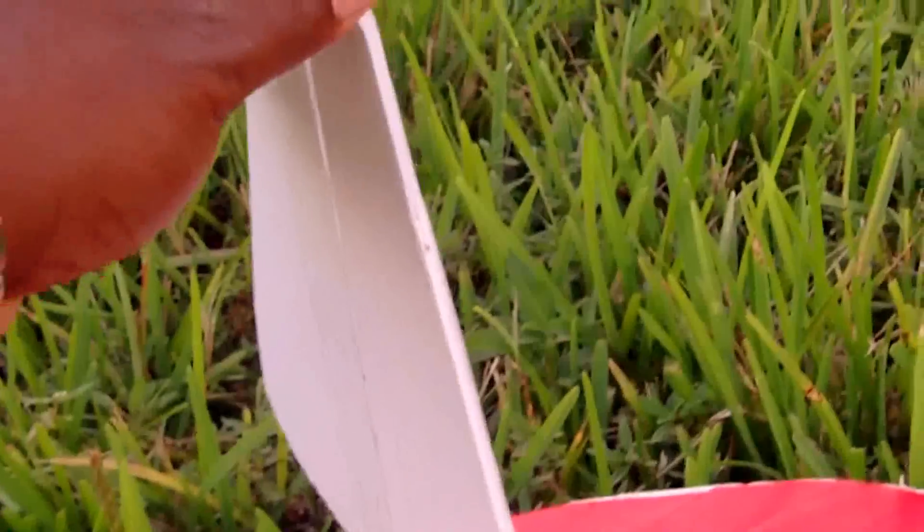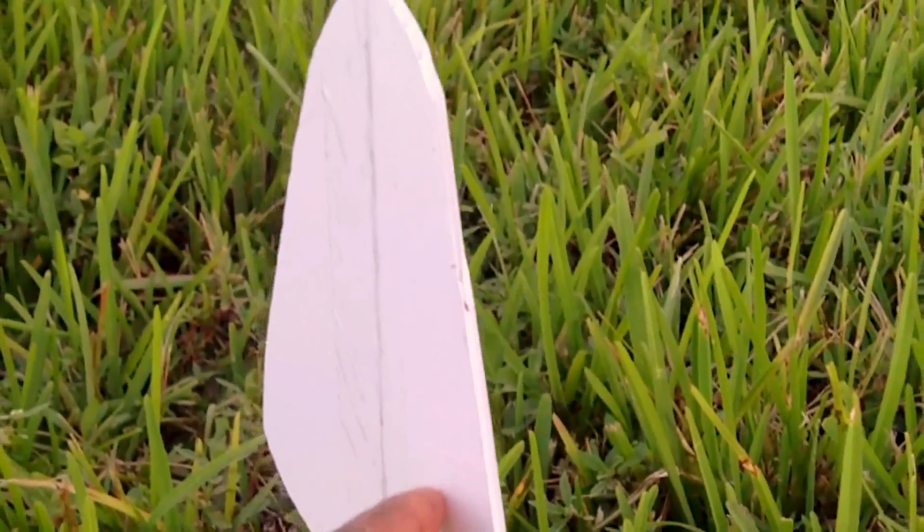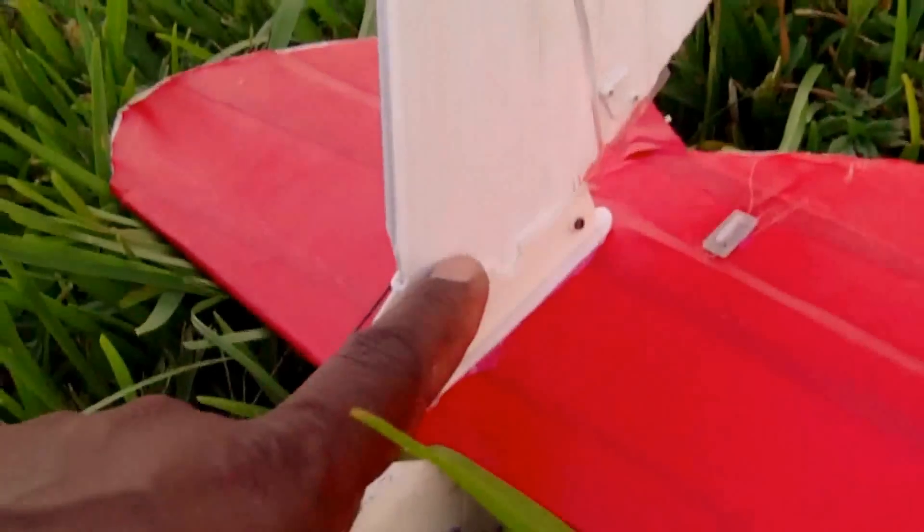The tail — this part is the only part not made out of foam board. This is made out of coroplast; it's like a plastic cardboard. I used it because I was wondering if maybe this is going to take a lot of force to turn the heavy plane, so I reckoned this would be stiffer. And I put two bamboo skewers running down in between it.